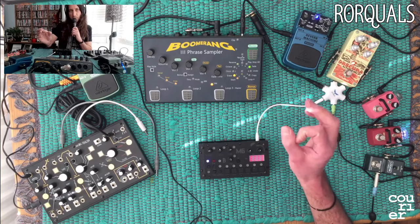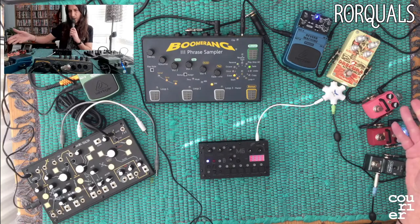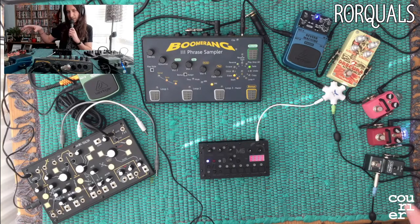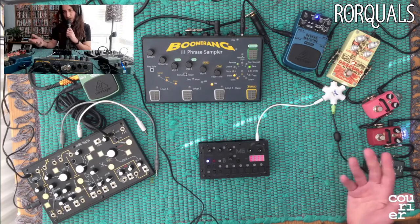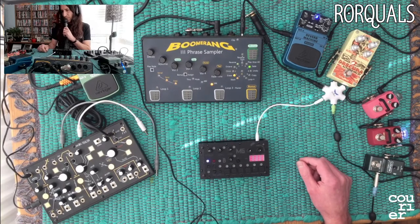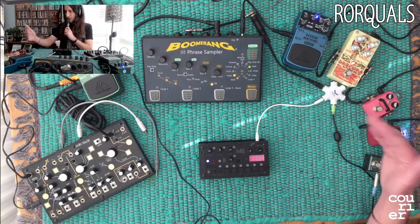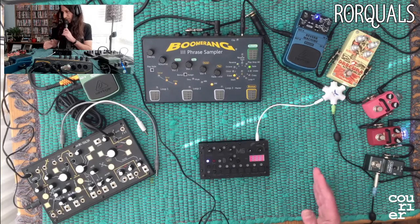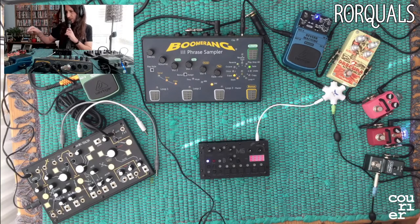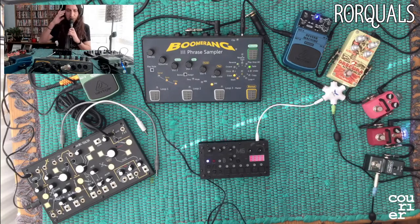They take a little bit of what's going into them, loop it, and then you can mess around a bit - delay it, all sorts. It creates this little drone that goes on underneath the main signal. I thought that's such a cool idea, so this is kind of my version of trying to figure that out basically. You've got the main sound coming through this way and then this way underneath.